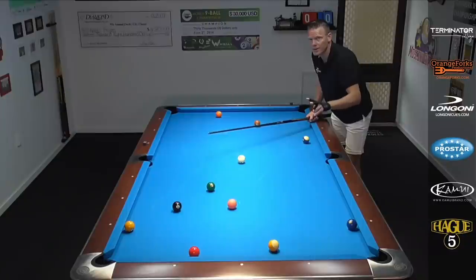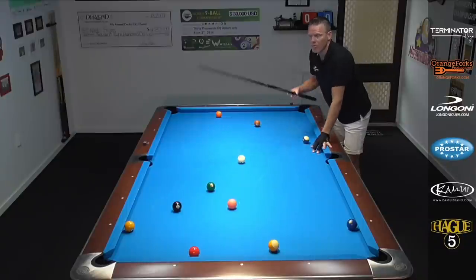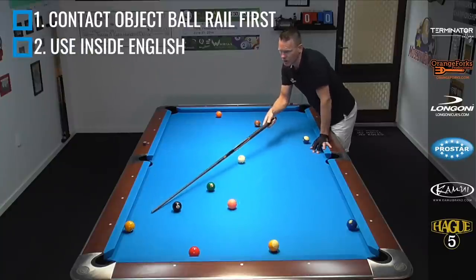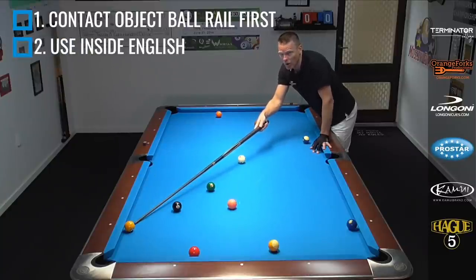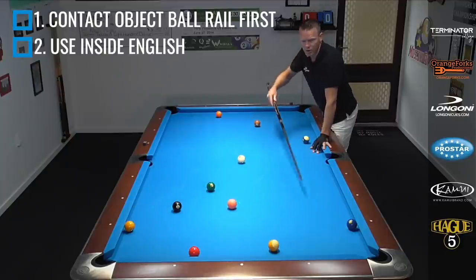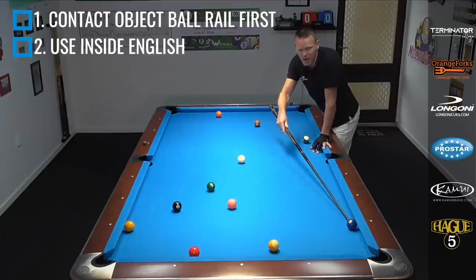So the two biggest keys to remember: we have to contact the rail before the ball — rail first. And if we're going to contact the right side of the one, we want to put left spin on it — inside spin — and vice versa for the other side. If we're going to contact the left side of the two, we want to put right spin on it. There you go, pool players. I really hope you got something out of this lesson — a great stroke builder and another trick to put in your bag of tricks.